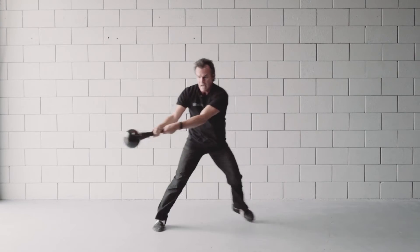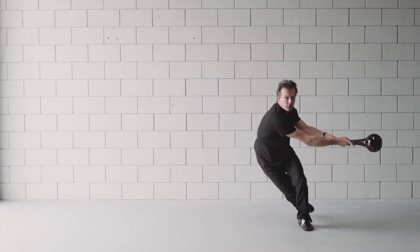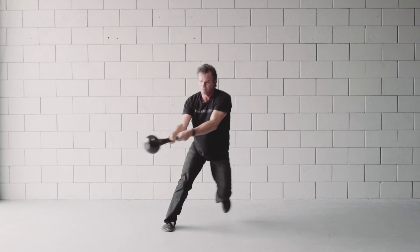Great for agility. As you progress the exercise, you can keep that back leg floating in the air as you suddenly decelerate back and forth.